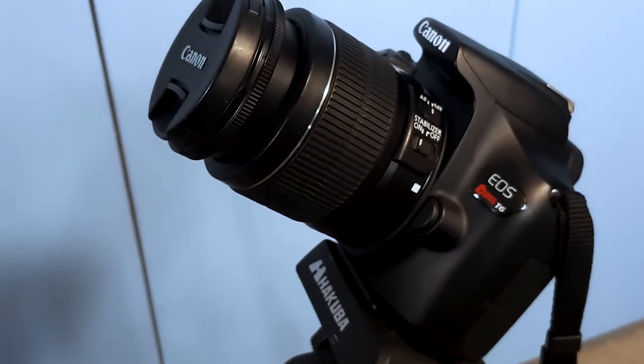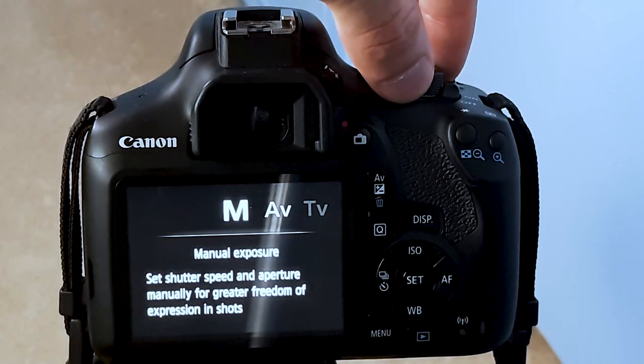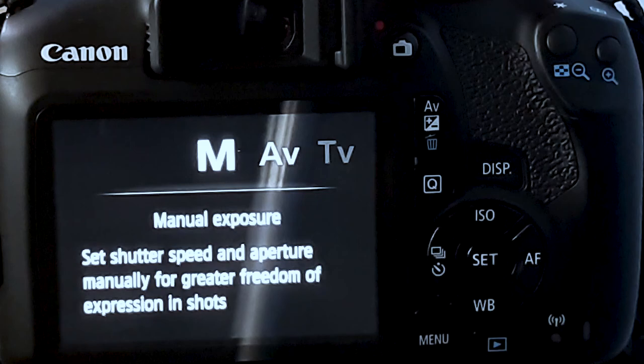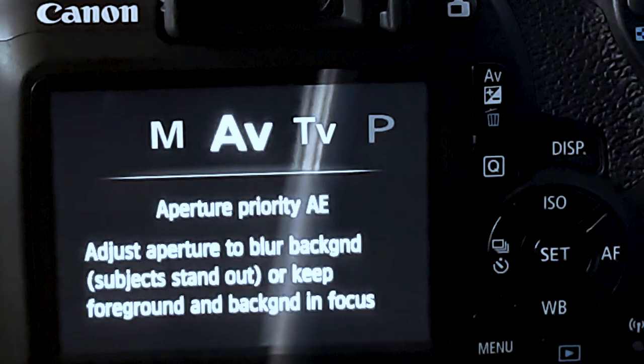The Canon T6 also has 14 different photography modes. One being manual exposure, which adjusts the aperture, shutter, and ISO manually for your own creative freedom. Next is aperture priority AE, which adjusts the aperture to blur the background so the subject stands out more.